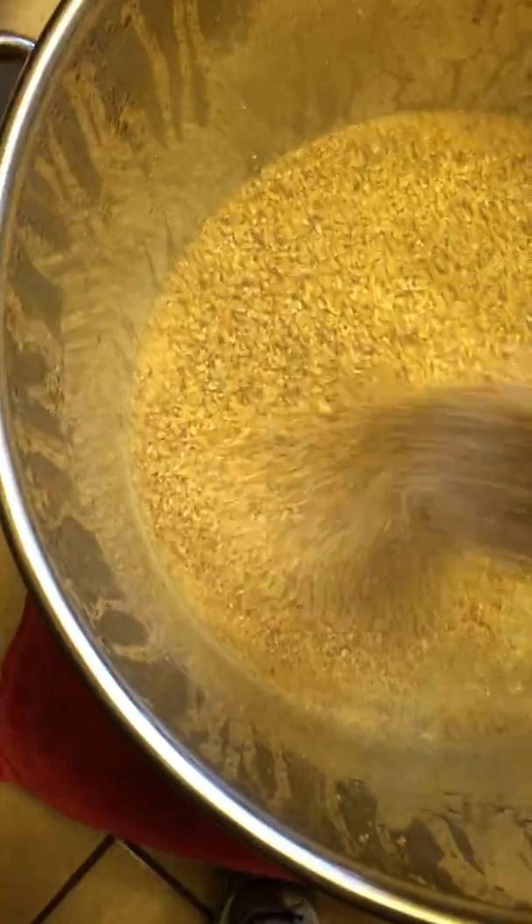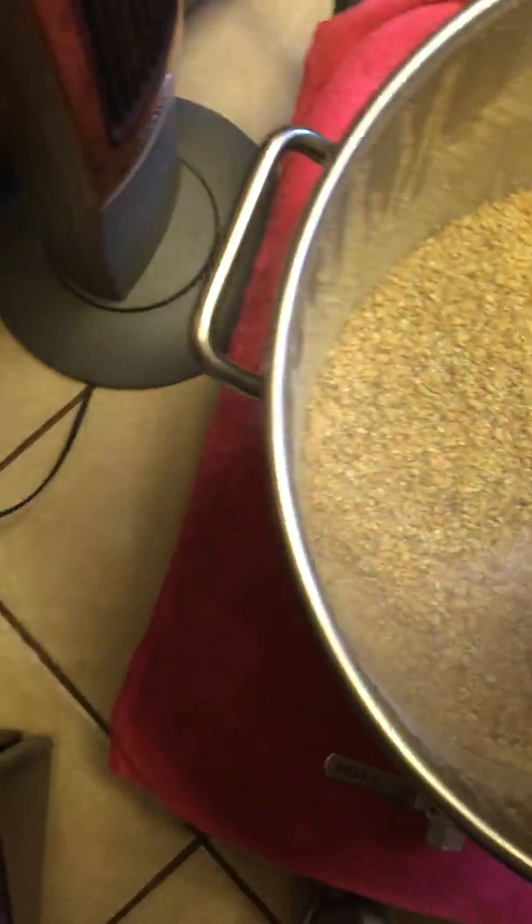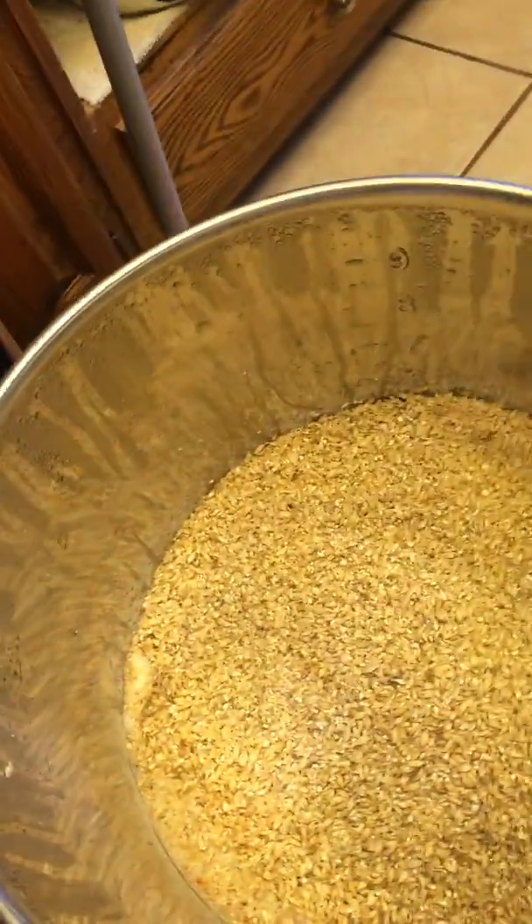I'm just putting in my false water. So I've got my hot water and my grain. I'm going to stir.